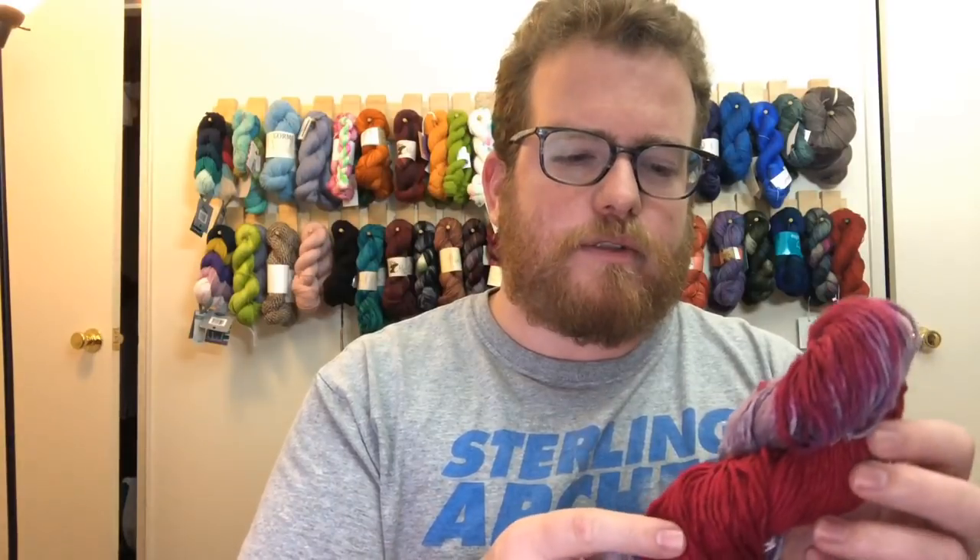That's one thing I love about Darn Good Yarn — every month the yarn is a little bit different. Sometimes you get a finer yarn, sometimes you get something a little bit bulkier, which is nice to kind of change it up and get something new and different every month. So it kind of challenges you to do something else and something different each month.